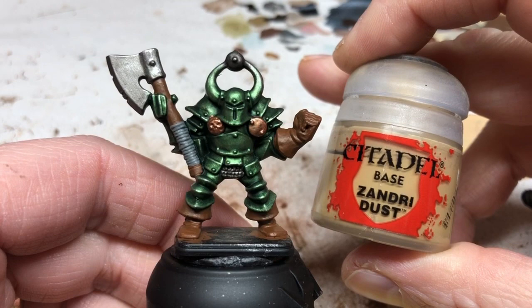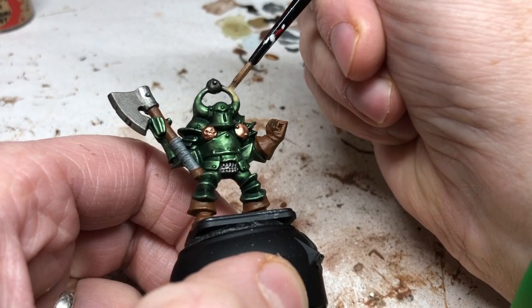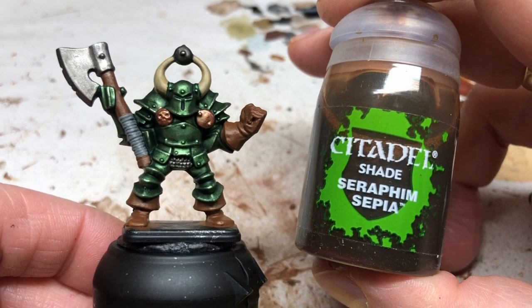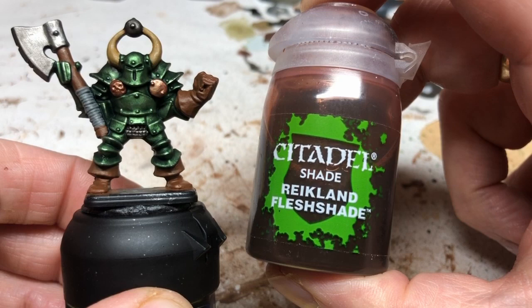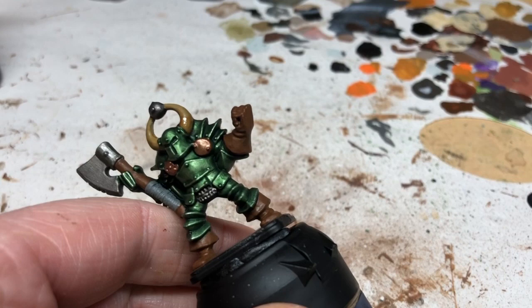Now switching to Zandri Dust and applying a coat to the horns on the helmet — you may need two coats. The aim is to get a nice smooth finish in preparation for yet more washes; this miniature is about 90% washes. We're now giving the horns a coat of Seraphim Sepia to give a more bone or horn-like appearance. Then switching to Reikland Fleshshade on the horns, starting at the base and working about halfway up to give a transition from a darker base to a lighter tip.